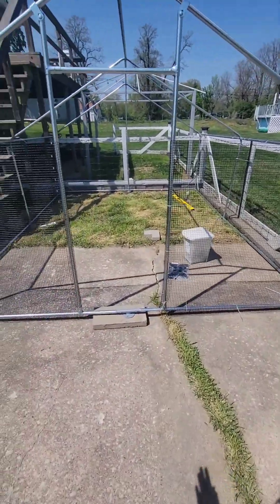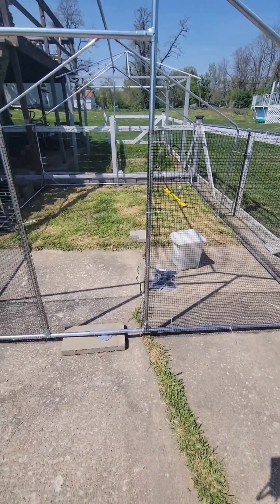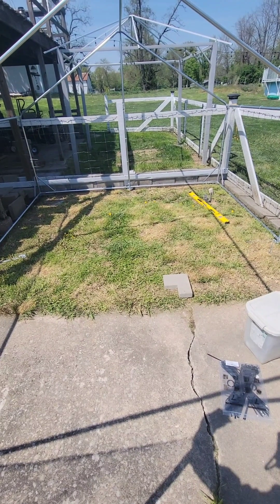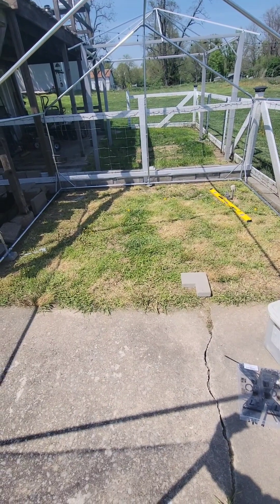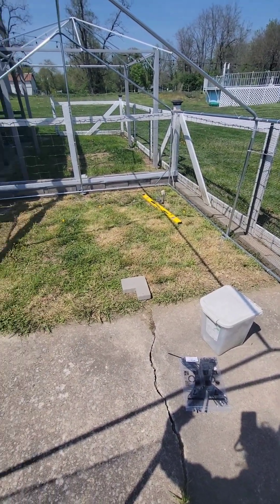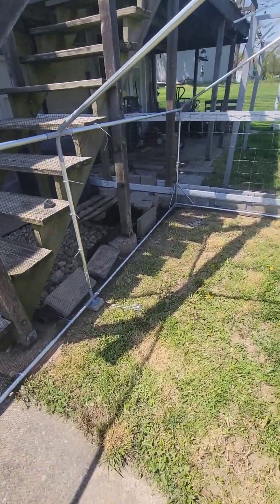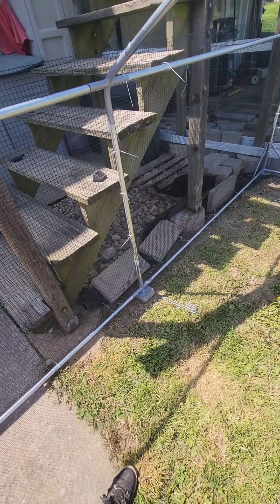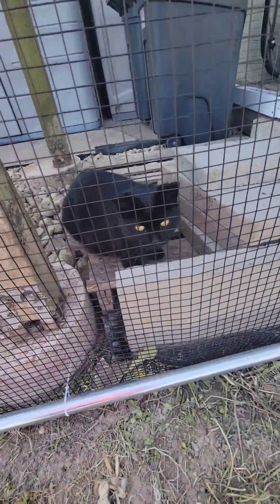Once we get it all in place and it's not going to move, we'll do the top. Once I get the door on and it's nice enough outside, we can bring the babies out — they're not even three weeks old yet, so we're not in a huge rush. Today's project is getting it level, getting the footers in place, and once that's done I'll go back and keep working on this side.